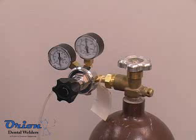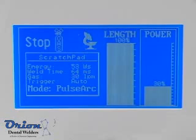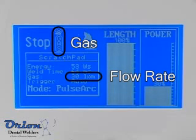Only low pressure is required to provide shielding gas for the workpiece. Start at very low gauge flow rate values and work up as needed. Always turn the gas tank off when the welder is not in use. The welder will indicate that the gas is on and show the flow rate that the welder will experience.